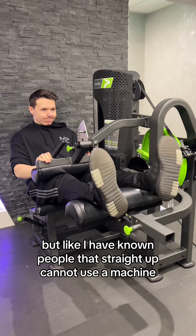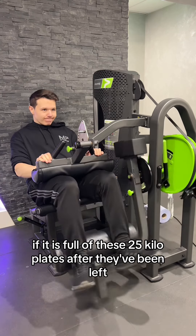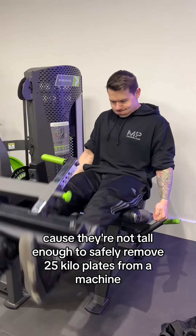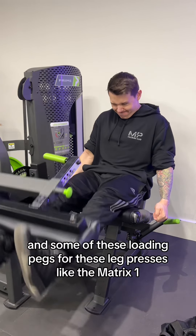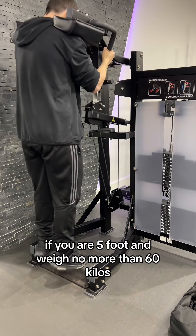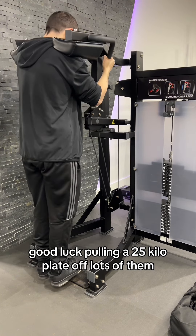I have known people that straight up cannot use a machine if it is full of 25 kilo plates after they've been left, because they're not tall enough to safely remove them. Some of the loading pegs on leg presses, like the Matrix one, are like five foot in the air. If you are five foot and weigh no more than 60 kilos, good luck pulling a 25 kilo plate off — lots of them.